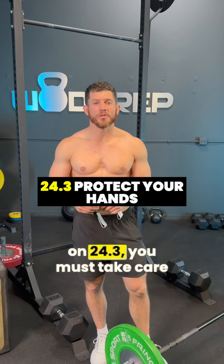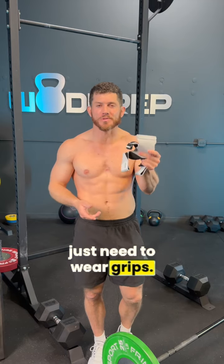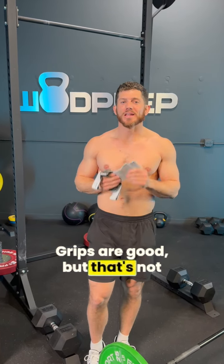If you want to get a great score on 24.3, you must take care of your hands. A lot of people think, oh, I just need to wear grips. Grips are good, but that's not everything.